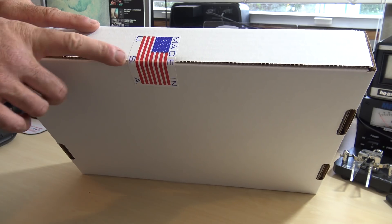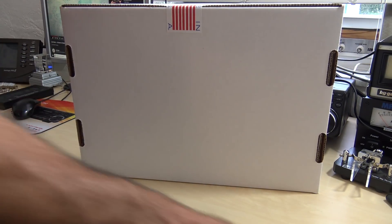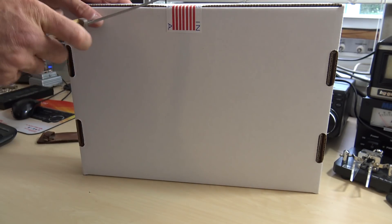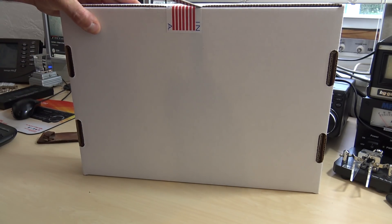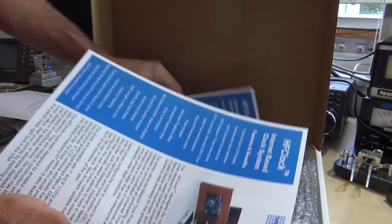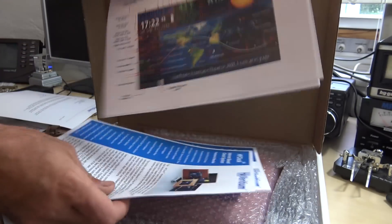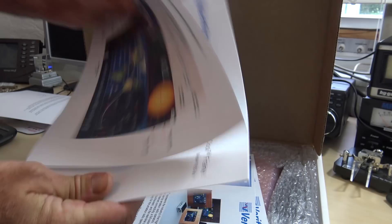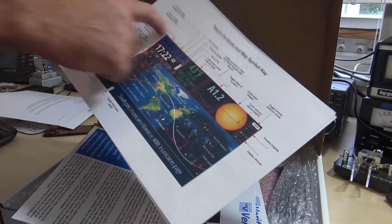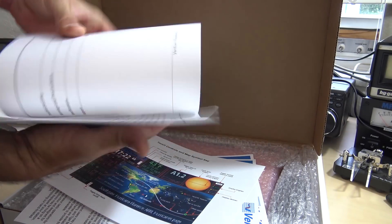It's not a Chinese wannabe rip-off thing - it's actually made in the USA. I'm going to open this with my grandfather's father's knife that's about 100 years old. Hopefully I don't cut myself. We have some information here about the different models they have, instructions are in here, a quick nifty guide, and it's got a color-printed manual.